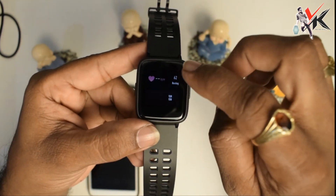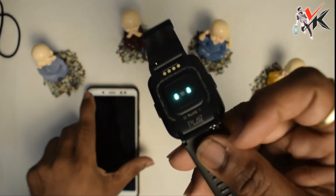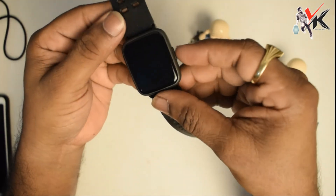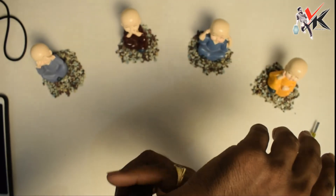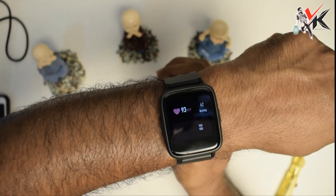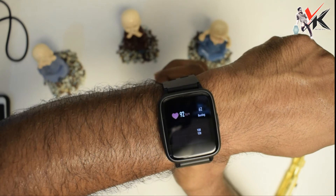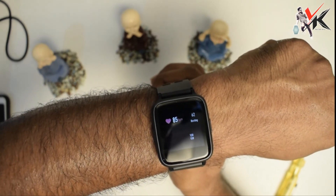Heart rate sensor is shown here. Heart rate chip — check your sensor. Heart rate reading is 93. Then it shows 86 and 85.